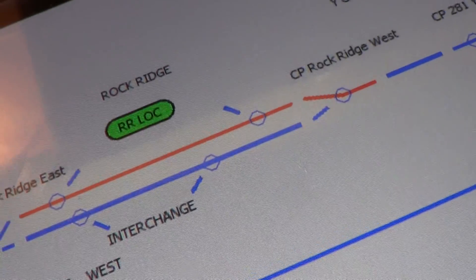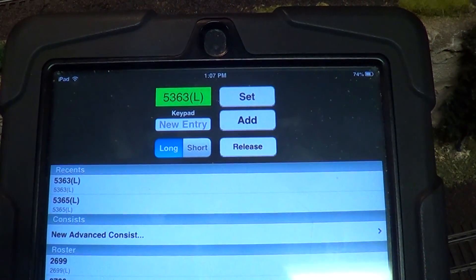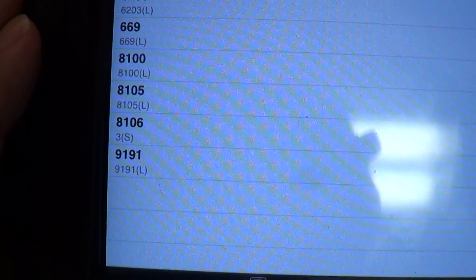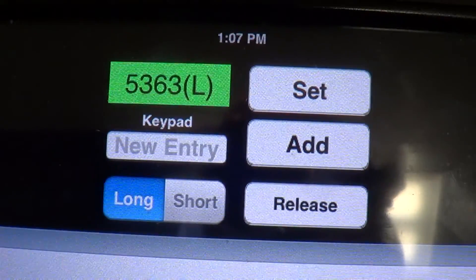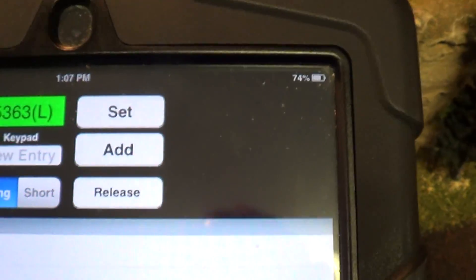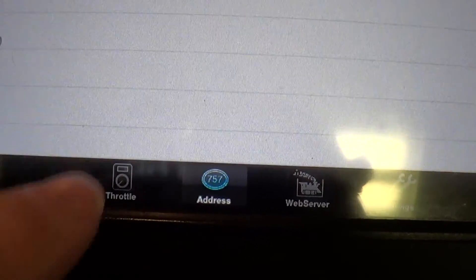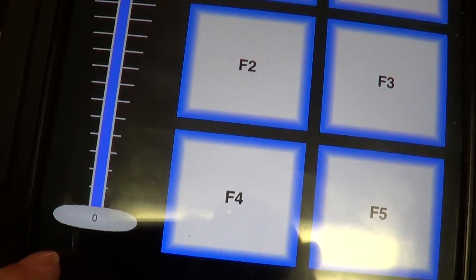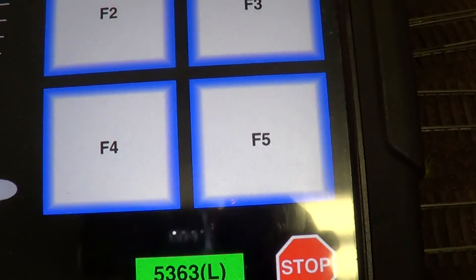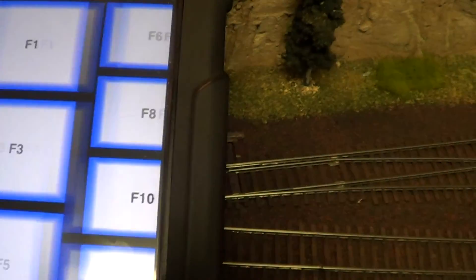Now you can see I've switched over to the throttle entry. You can simply hit one of the ones that are there, or in my case I clicked on 'New Entry,' the keypad came up, I selected 5363, and then I clicked Set - that assigns the locomotive. Then if you go to the bottom and hit 'Web Server,' it brings you back to that page. Throttle is here; if you want the throttle control on the right side you'd go into Settings and change it.